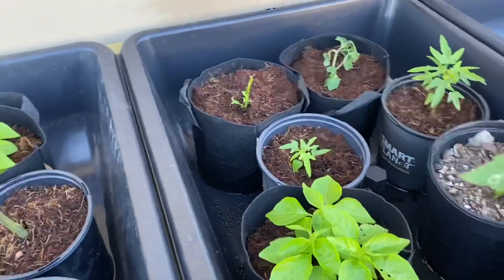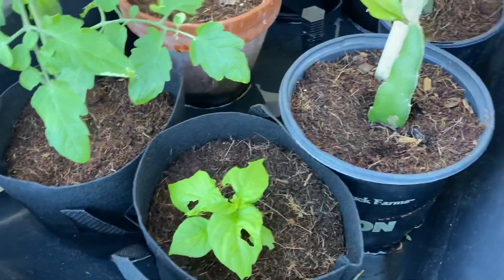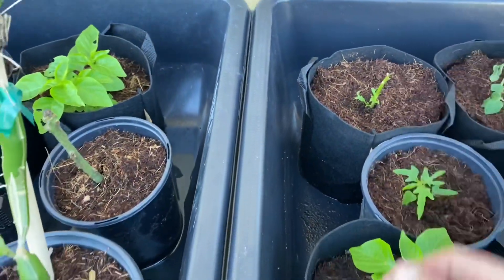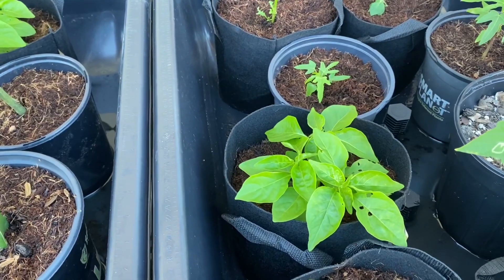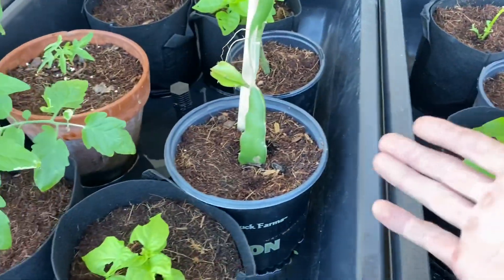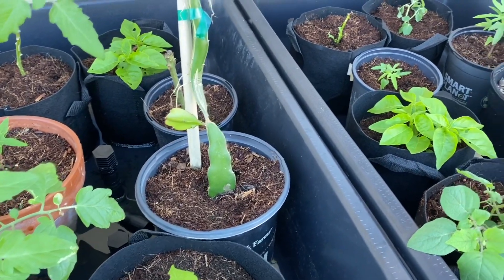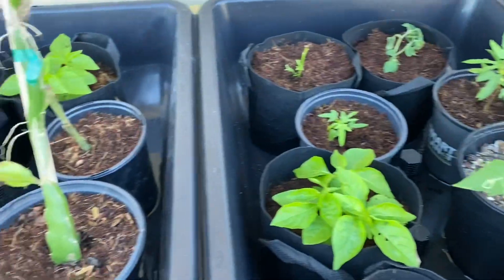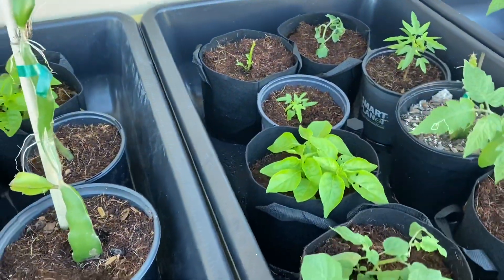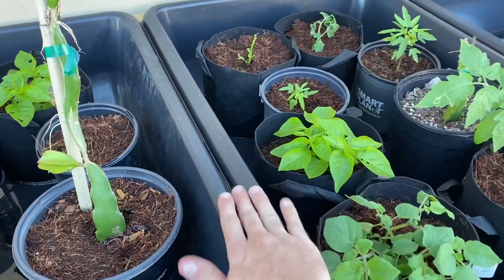Here we can see — I'm sure most of you can recognize this — we have peppers, peppers, and peppers. And this one's a sad little pepper back here. You can see that the color of the peppers is very, very nice. They're going to start getting darker now because they are finally getting nutrients. The nutrients only started two or three days ago. Again, master blend tomato formula — link down below if you want it. Any purchases through the Amazon links do support this channel and help me build more of this stuff.